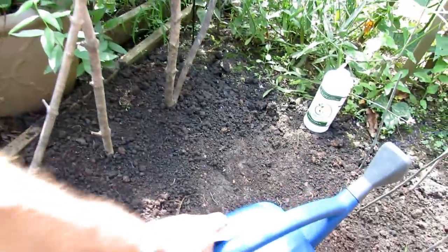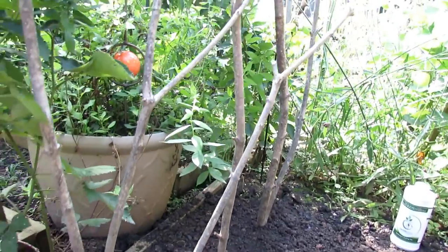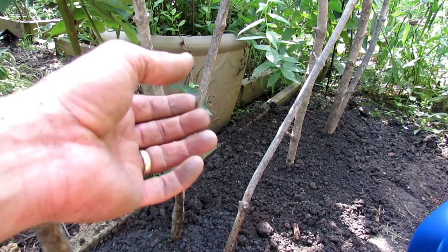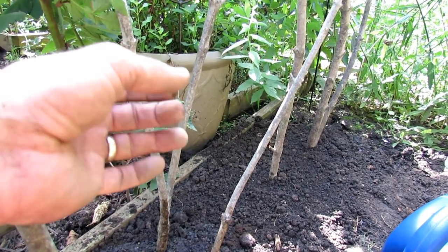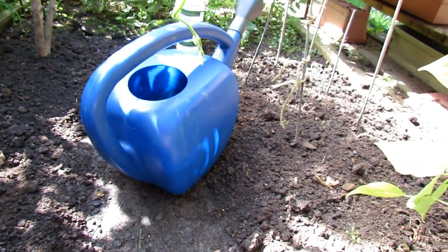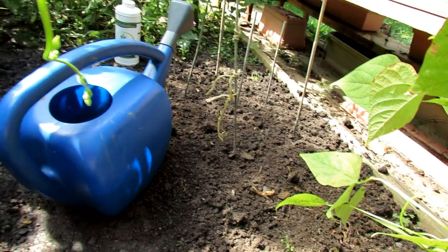One thing I wanted to mention is the timing. Pea leaves can take a frost — the leaf can actually freeze through and then thaw with no damage. The pea pods can take a little bit of frost too. So you want to time planting your peas in the ground so you have about 60 to 75 days before your frost arrives.